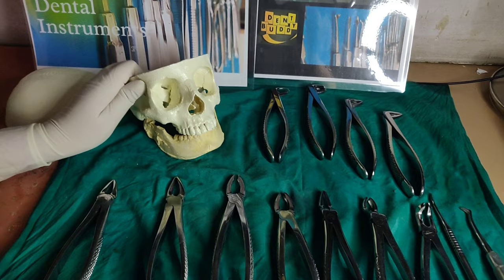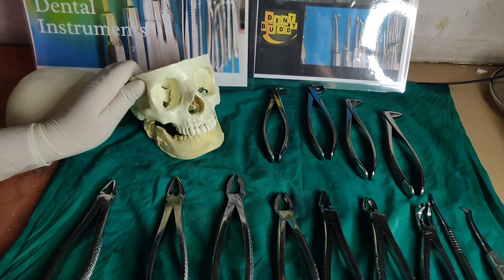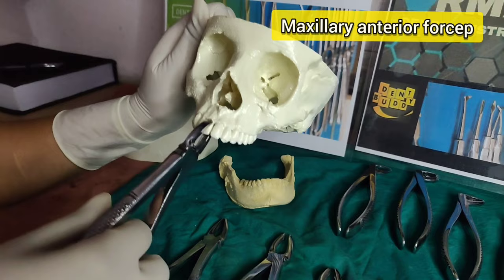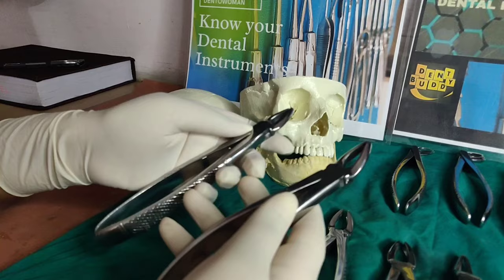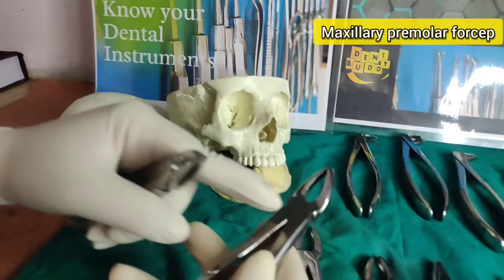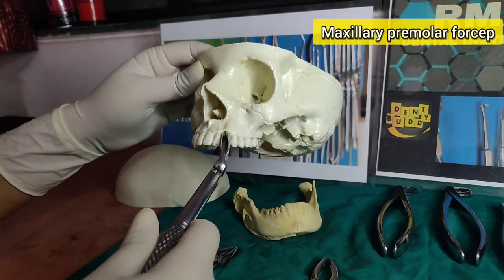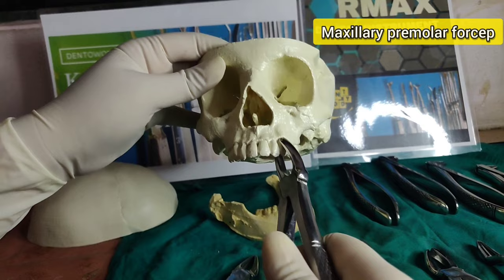First we will see the maxillary anterior forceps. They have identical beaks that are closed, straight, flat, and broad. The forces or movements you give are labial movement and mesial rotation for extraction of central and lateral incisors. Now understand the difference between maxillary anterior and maxillary premolar forceps — premolars have curved beaks to grasp the premolar placed quite posteriorly on the arch. The movements you give are buccal-palatal movements and removal in the buccal direction for the extraction of maxillary premolars.